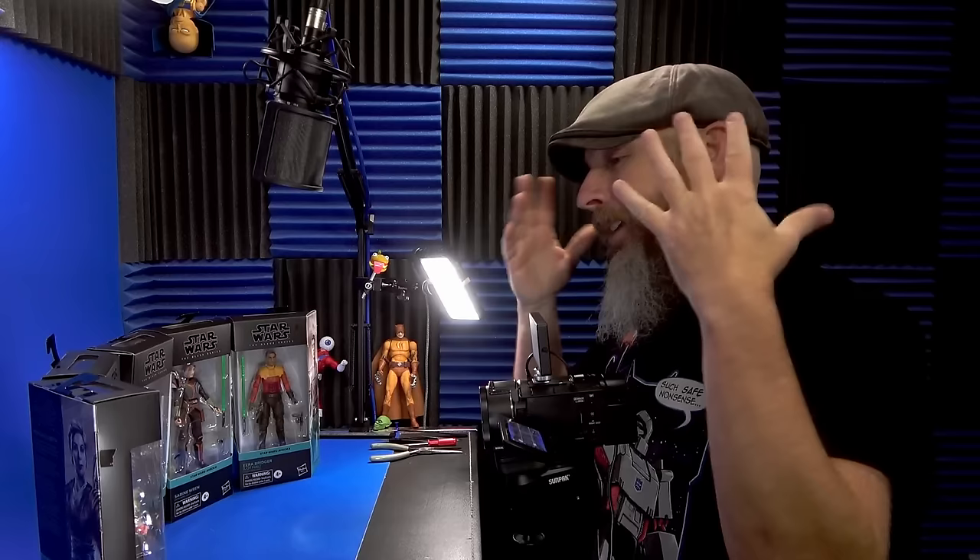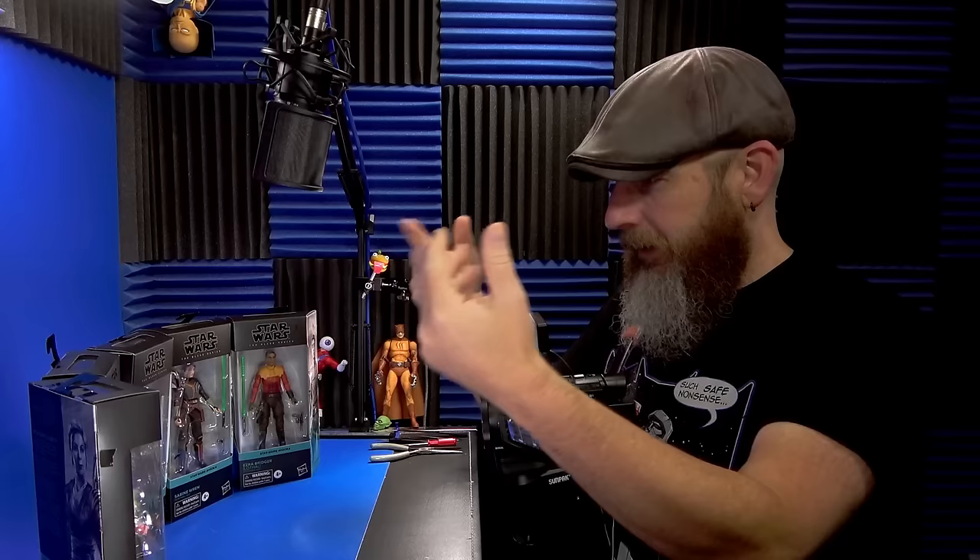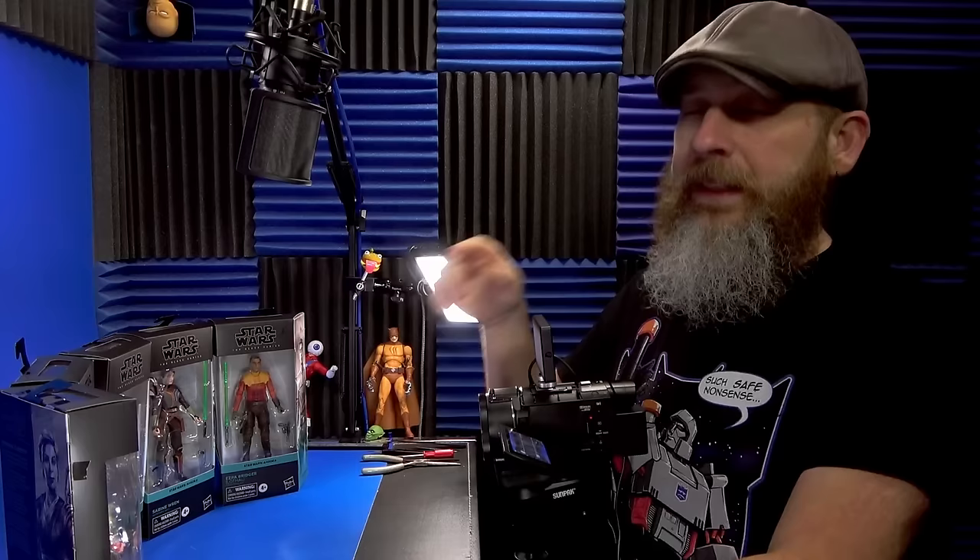Like I said during the weekly, I am loving the Ahsoka show, and anything they make from that show I will buy, I will purchase, I will take a look at, and probably put in my display.